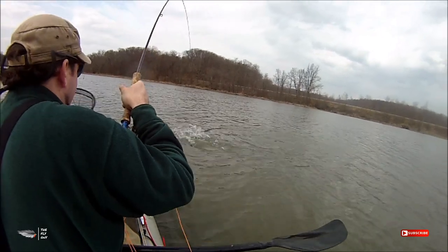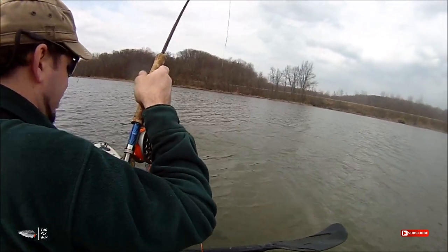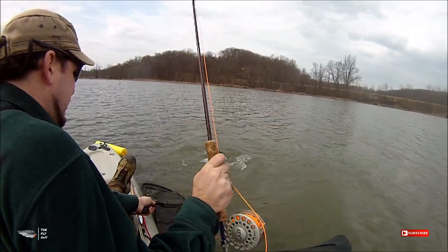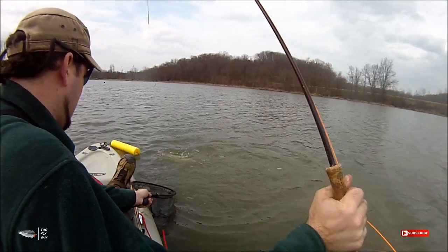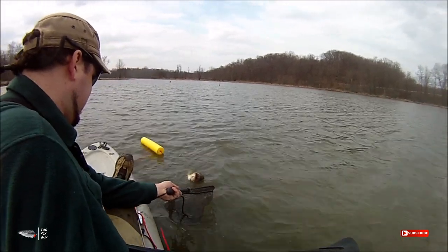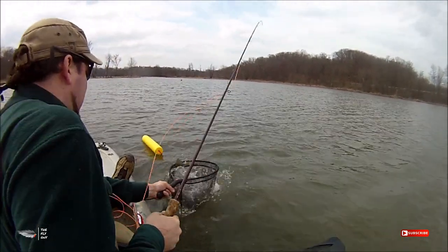You can attach weed guards to a lot of different types of flies — poppers and topwater flies, streamers, and jig flies. It's really easy to do. It doesn't take a lot of materials and it's pretty quick. So let's go ahead and get started.